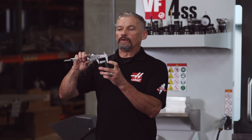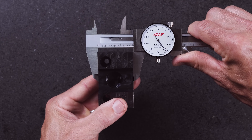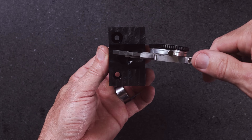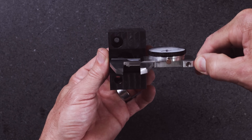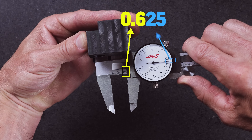Let's measure a couple of parts since the best teaching tool is usually an actual example. Here is the outside measurement across two faces on this block: I've got one inch plus 0.5 inches plus 0.04 inches for a total of 1.540 inches. On this smaller ID bore, I've got 0.6 inches plus 0.025 inches for a total of 0.625 inches.